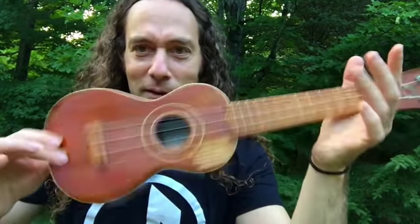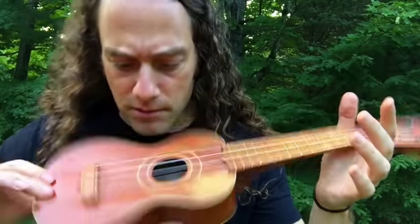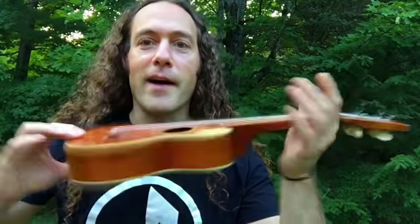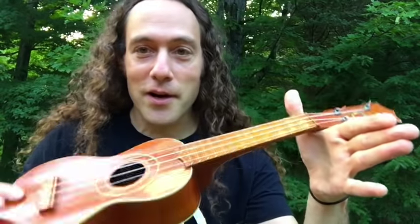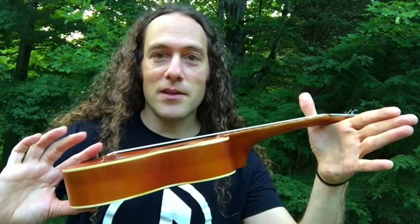And by the way, check out how it does this optical illusion. Whoa, man, that's far out. So that in itself is a cool effect that you can put into your playing. But to get into the spin, once you feel the crook, what you're going to do is spin the ukulele.